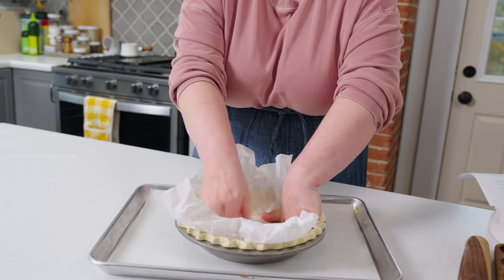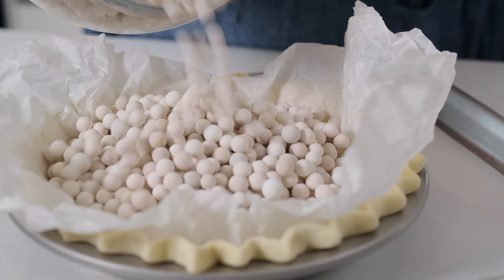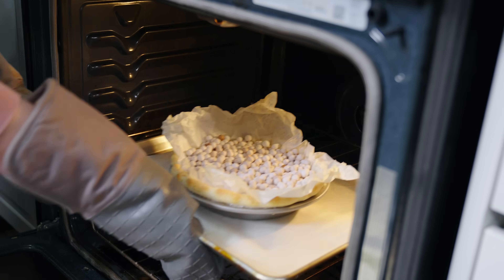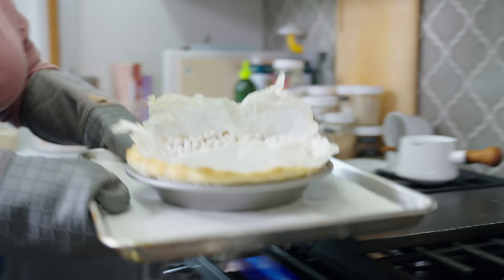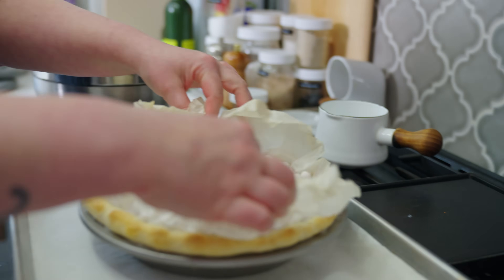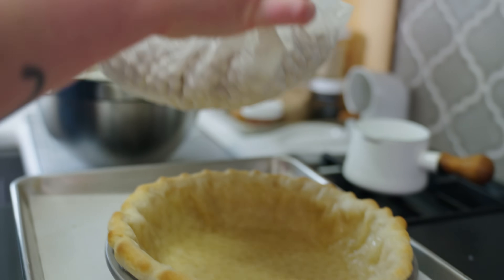We've lined our crust with parchment paper and filled it to the top edge with the pie weight of our choice. Now we're ready to put it into the oven. I like to bake it for 15 to 17 minutes, just until we get a light brown color appearing on that outer edge — on your crimp, on whatever you've done to finish your outer edge. We just want to see a little bit of browning. When you start to see that browning, it's time to remove the pie weights from the crust. I like to keep a heat-safe bowl right near the oven so I can easily lift the weights out and place them somewhere to cool.